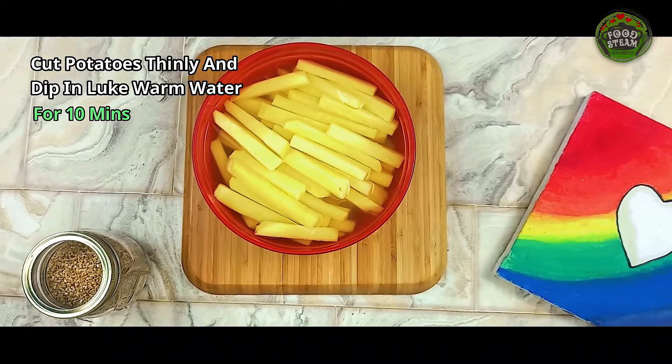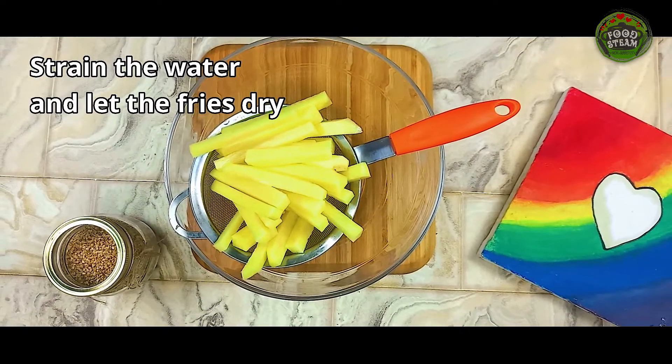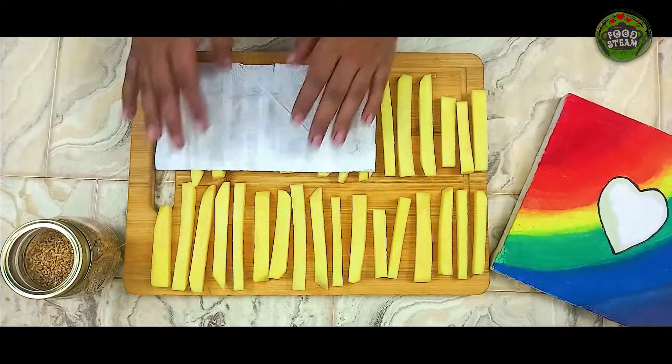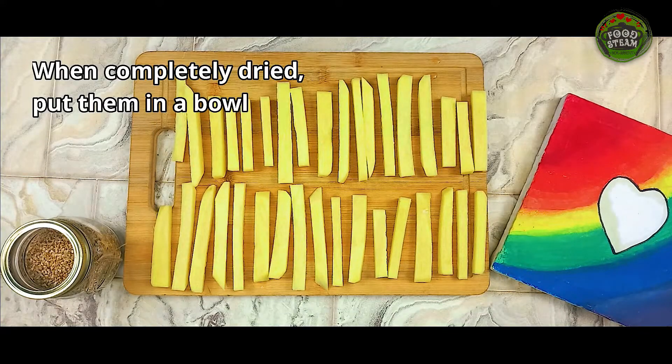Cut potatoes thinly and dip in lukewarm water for 10 minutes. Strain the water and let the fries dry. Pat the fries with paper towel. When completely dried, put them in a bowl.